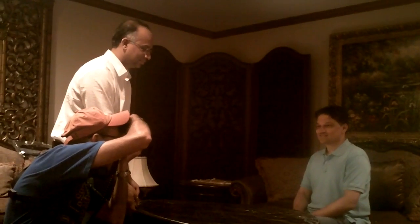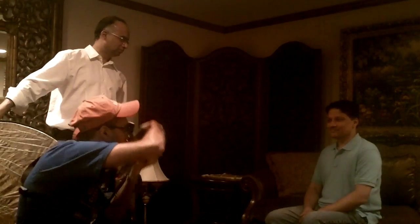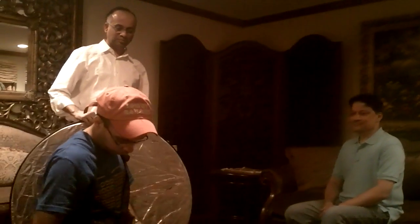Alright. Go. Alright, so let's take a look at the picture.